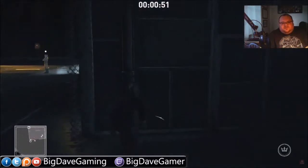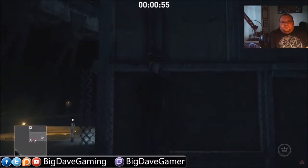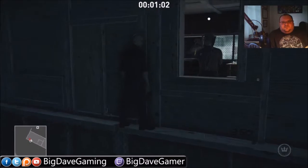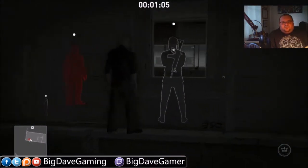Then we're going to jump on this pipe and climb up the wall. Now once we get to the top of the pipe we're going to get on the ledge, walk over here, and you can use instinct to see that your target is actually right on the other side of this wall and he does have a personal guard.